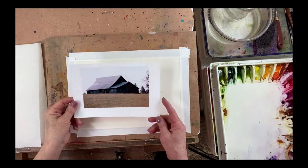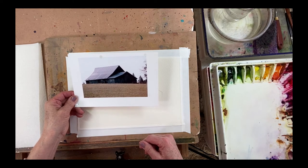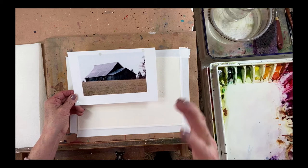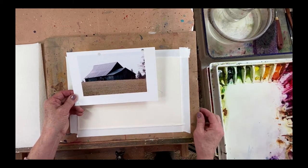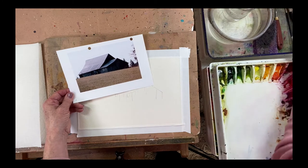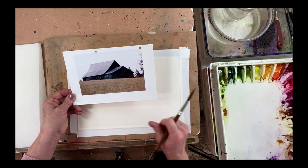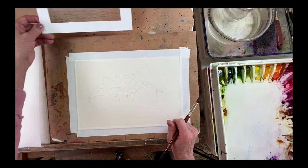Hi guys, so today we're going to paint this old gray barn. This is an old gray barn — it is really a drab photograph, but I stopped along the road one day and decided I just needed a picture of it so I could paint it. You never know how long these barns are going to be standing, so I just feel it's kind of nice to have a record of them in a piece of art. So the thing we're going to do today is change this to a sunnier scene, a lot more color, a lot more contrast, light and shadow.